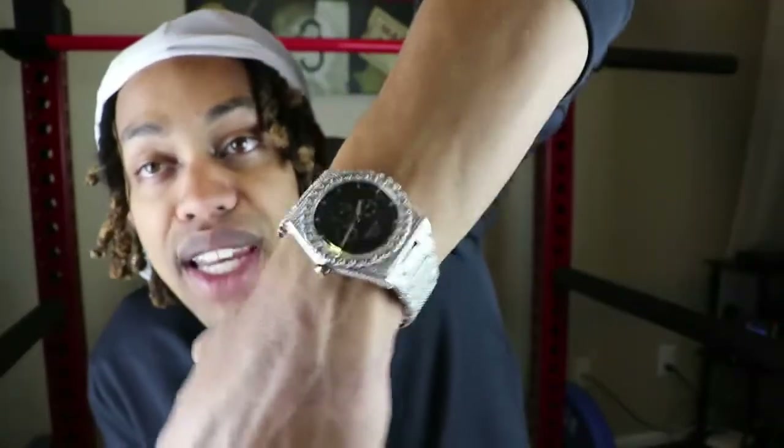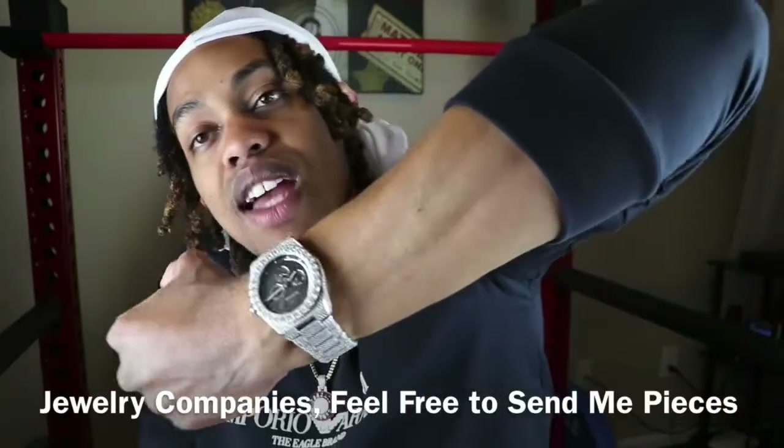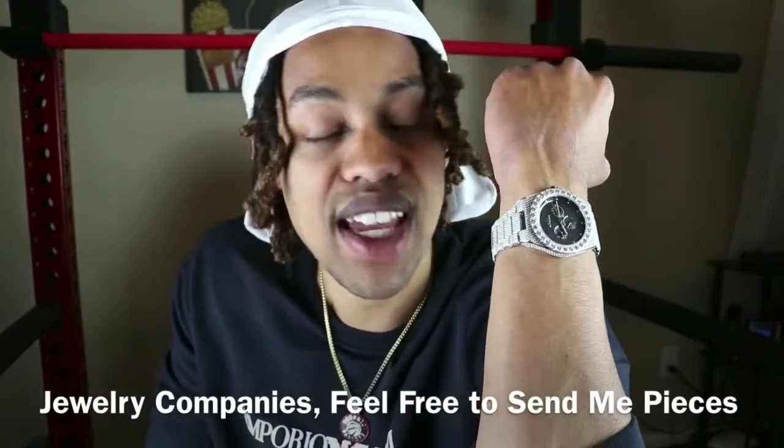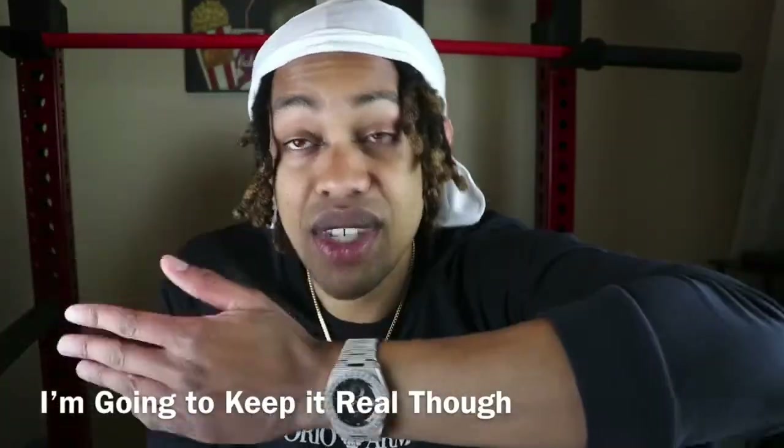I'm not sponsored by Shop GLD. I spent my own hard-earned money on this watch. Shop GLD did not supply this — they do not contribute to my videos. These are all my personal reviews and opinions. If any jewelry company is seeing this video and you want to send me free jewelry to review, I'll leave my email address in the description. I really pay attention to all the details in these reviews — I'm not biased. If I like it, I like it. If it sucks, I'm going to tell you straight up.